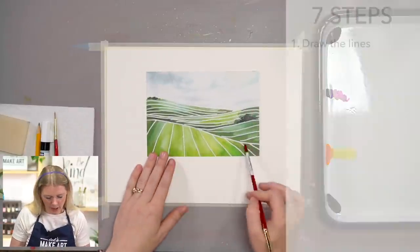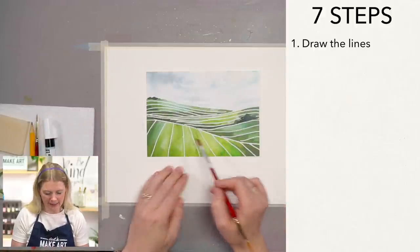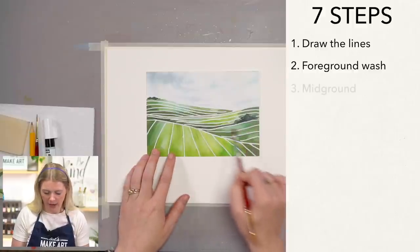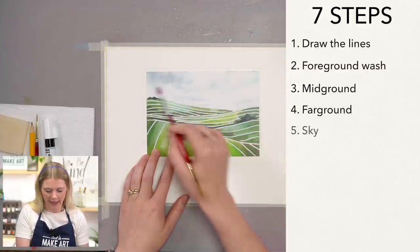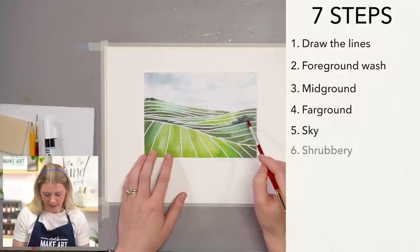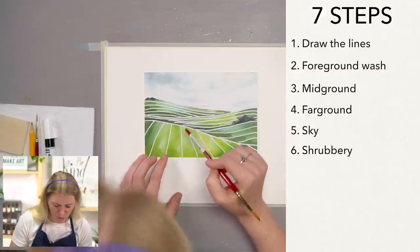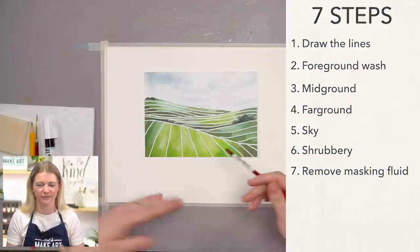We will be doing this project in seven steps, which is a lot of steps, but they'll actually go really, really quick, so don't be intimidated. Our very first step is we're going to draw our lines and then use our masking fluid pen to go over them. Our second step is we'll paint a wash in our foreground. Our third step we'll do the mid-ground. Our fourth step we'll do the far ground. Our fifth step we'll put in our sky — a nice beautiful moody sky. And our sixth step we'll be doing shrubbery.